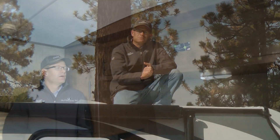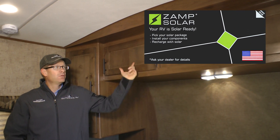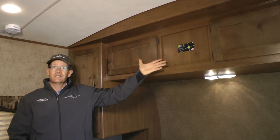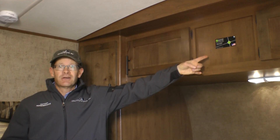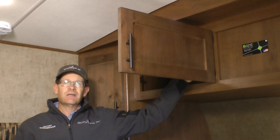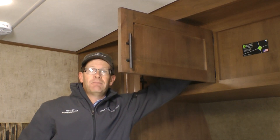Now let's go check out the bedroom. Here above the bed, you'll see this Zamp Solar decal placed in between the two cabinet doors. This is the preferred location for the controller of your solar system. This design allows for the solar generated power to travel the shortest distance from the solar panels to the controller and to the batteries, which in turn gives you the most efficiency of your solar system. For installation convenience, we've tucked the wires that would control this system up behind a little hatch up here in the roof.